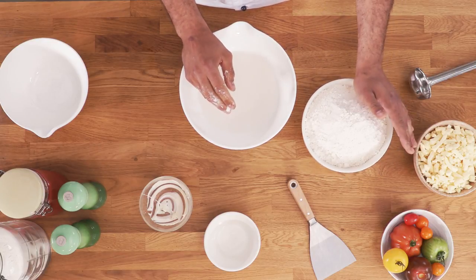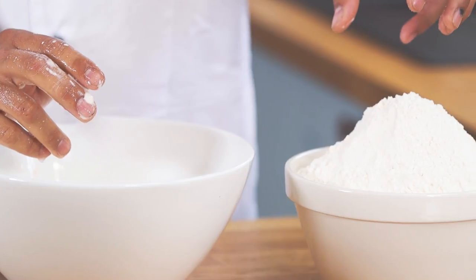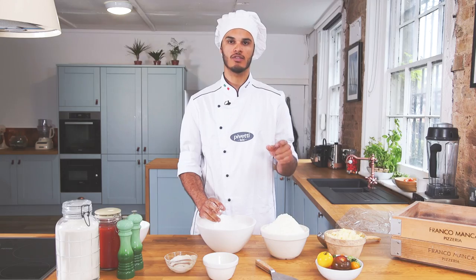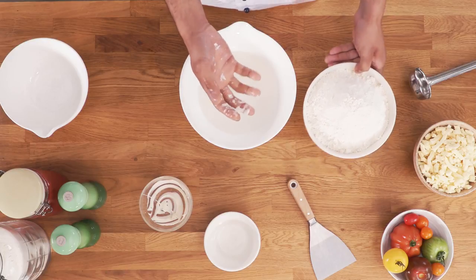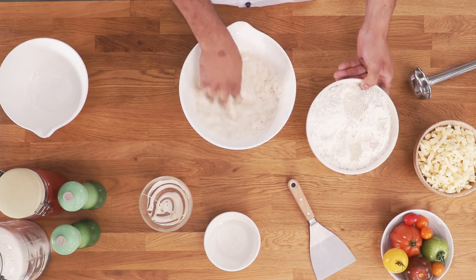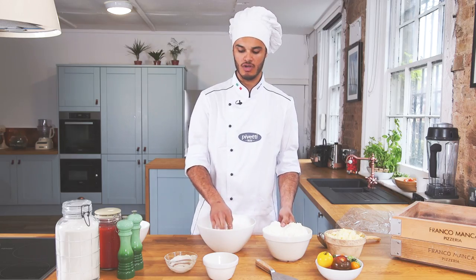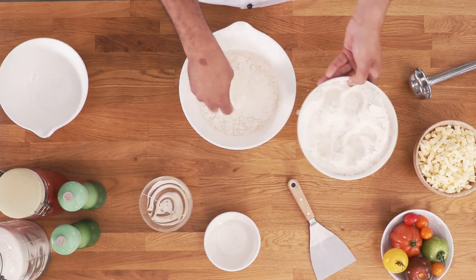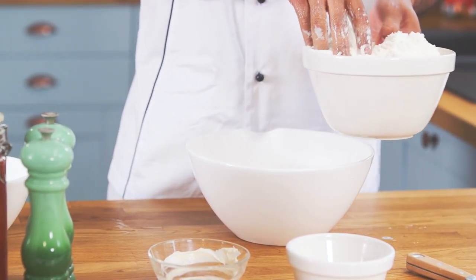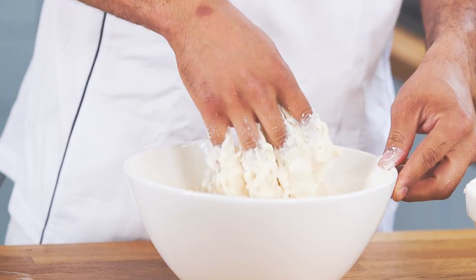Next ingredient would be the flour. At Franco Manca we have a type of flour that's made specially for us. We asked the supplier to make it a type zero, which is a bit grainy, and we also ask them to keep the skin of the grains so it has a bit more fiber to it. So I'm gonna add my flour slowly to start with. The proportion of flour will be around 1 kilo and 670 grams of flour per liter of water on average. Every type of flour is different, so if you're using a different type you'll probably use a bit more or a bit less depending on the strength of the flour.